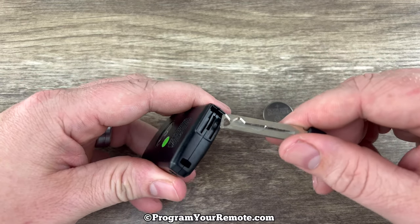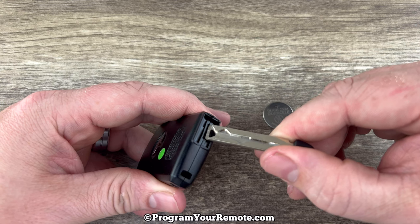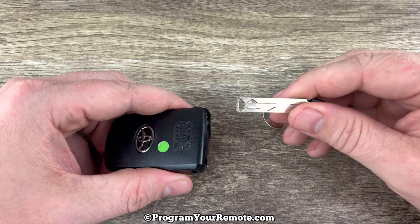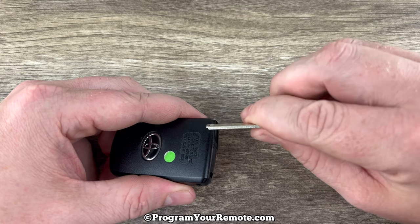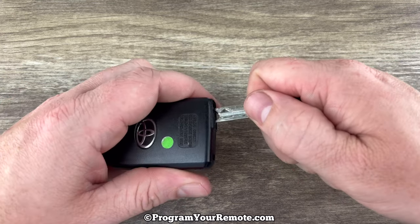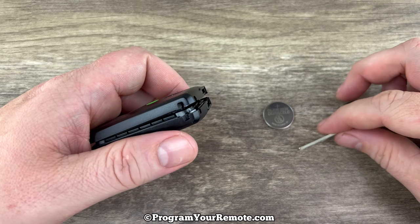Now if we take a look at the bottom near where we pulled the emergency key out of, we see this slot right here. And if you notice there's a little bit of a lip on the end of this key. What we're going to do is put the key in that slot and then we're going to twist it like this, like we're unlocking a lock. Put it in that slot, make sure you have it all the way in, and then twist and it's going to pop the shell apart like that.